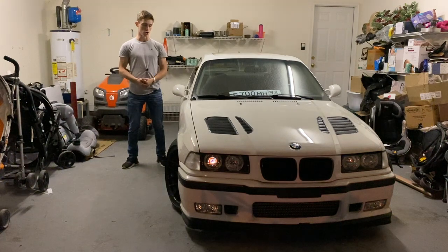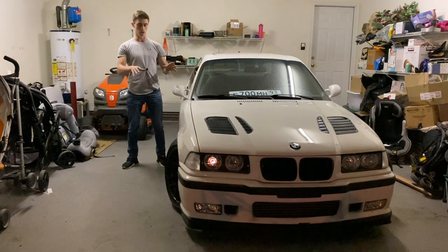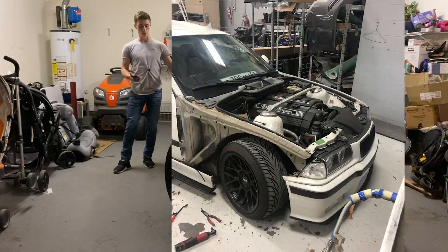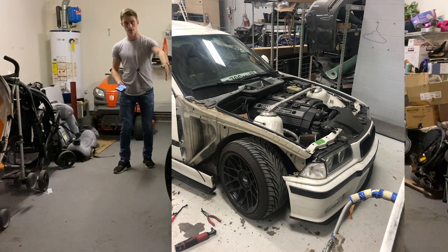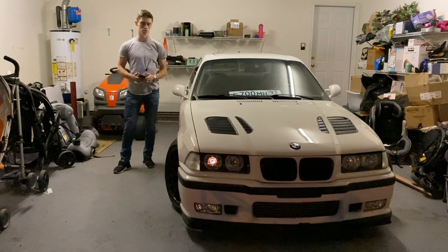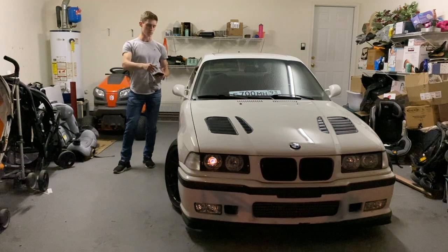First off, I took the car apart and dismantled the things I was going to paint. Before I put the grilles on or did anything else, I took the hood off the car, took the fender off — because it was a mismatched fender — and took the front grille mounting plate off as well. I'm not sure what that thing is called, but I basically repainted those three parts.